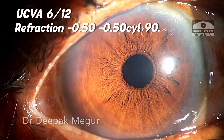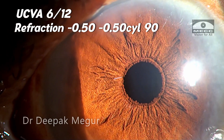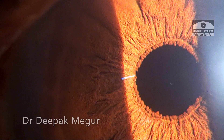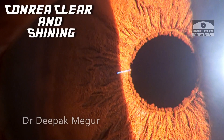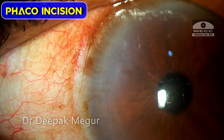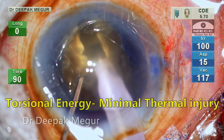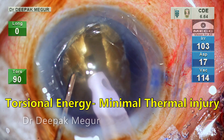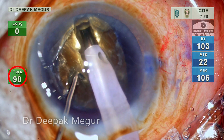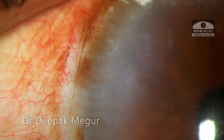On the first post-op day, this is how the cornea looks. In spite of a very hard cataract, a long procedure, and having used a lot of ultrasound energy, we still have a cornea which is clear and shining. The phaco incision is fine — there is no gaping or evidence of any thermal injury. Having Ozil technology really helps in that thermal injury is very minimal compared to longitudinal energy, and definitely helps in minimizing wound burn.